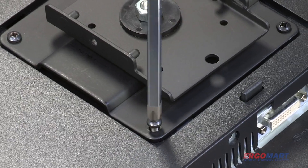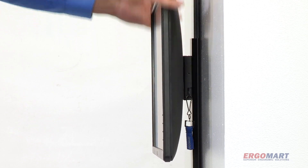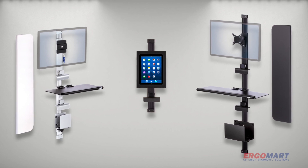The two-part low-profile bracket is engineered for ease of installation and security. Visit Ergomark to see all the capabilities and components available within the LeverLift family of products.